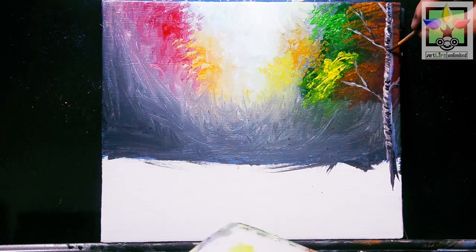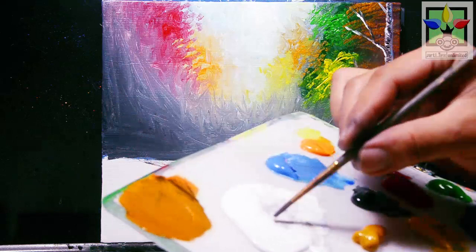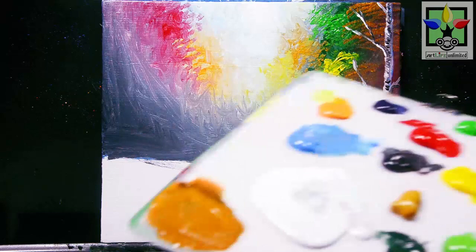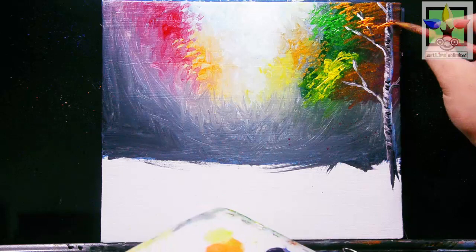Then painting directly titanium white for the highlight effect — not painting everything in titanium white, just selecting the area. Now painting directly the cadmium orange for the leaves of this tree. Just continue adding these leaves using a number four flat brush.